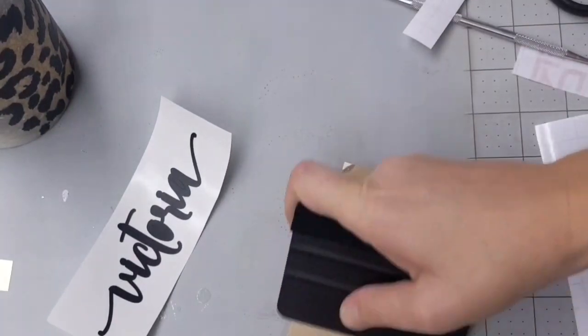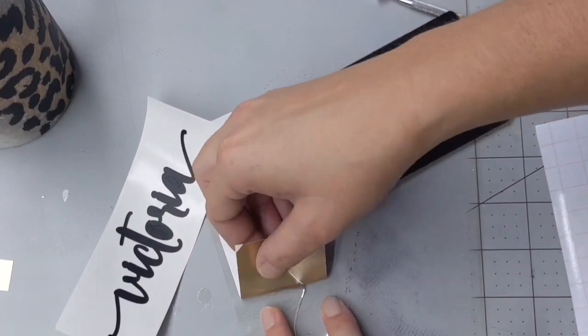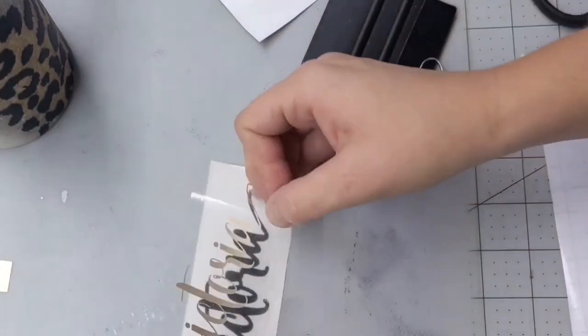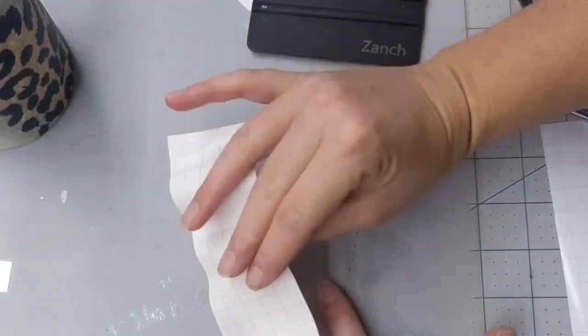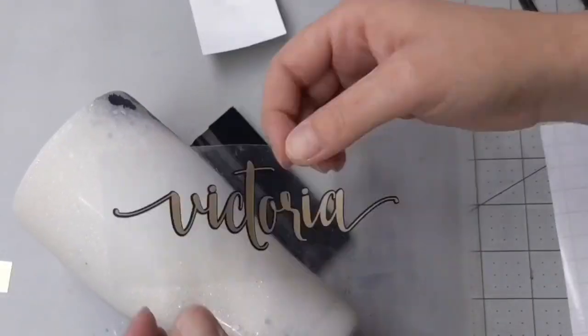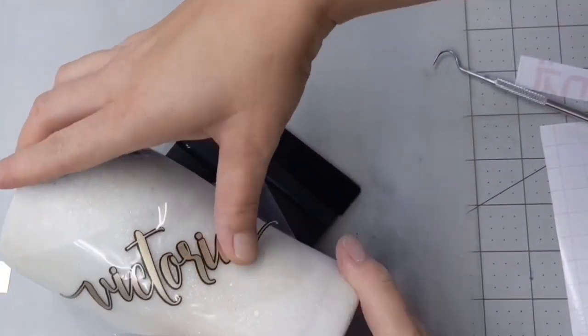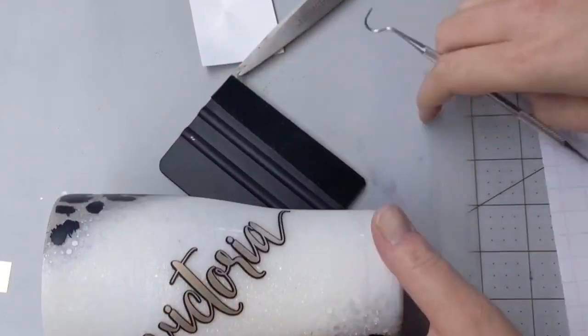For the name, I'm just doing a simple layered decal. If you need help on how to layer your decals, I do have a video posted — I'll link that up top — and we're just going to apply it right in the middle. I don't measure a whole lot; I eyeball everything and then hope for the best.